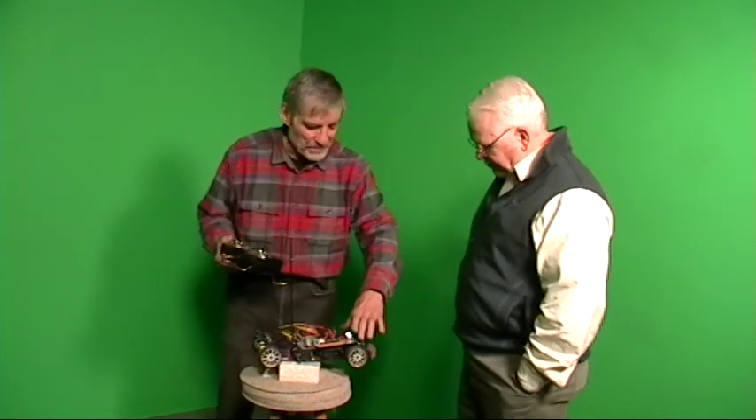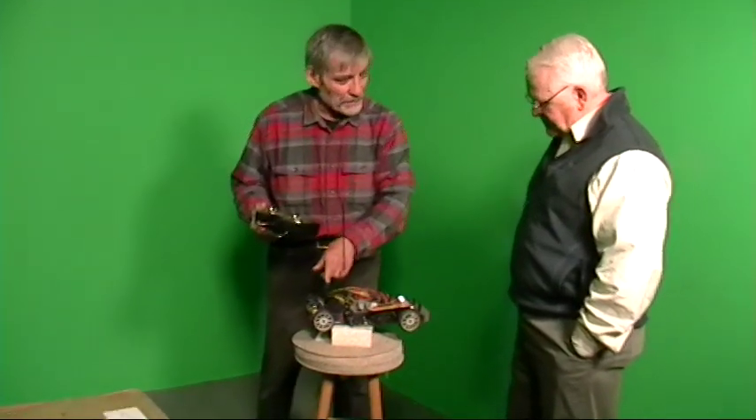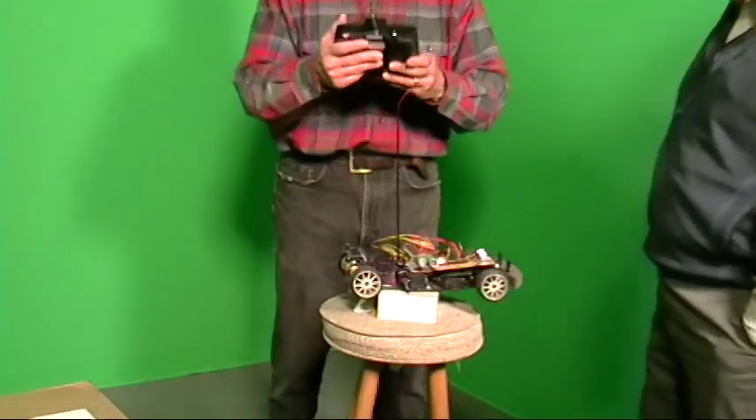These radio-controlled cars are phenomenally good miniatures with steering just like your car, a couple of differentials, it's a four-wheel drive electric motor, and controlled by a radio.